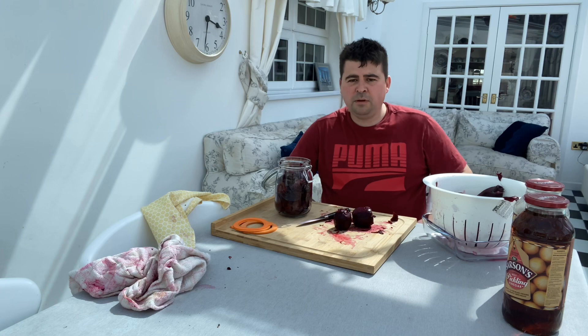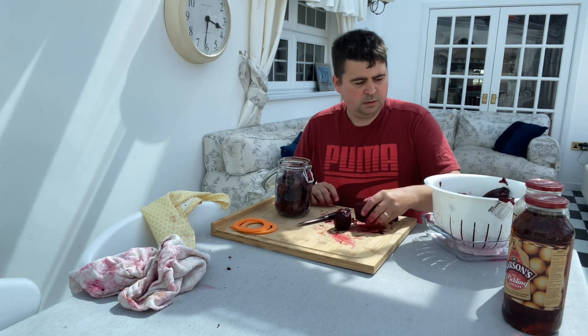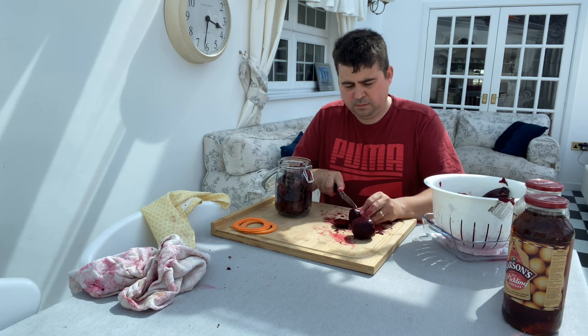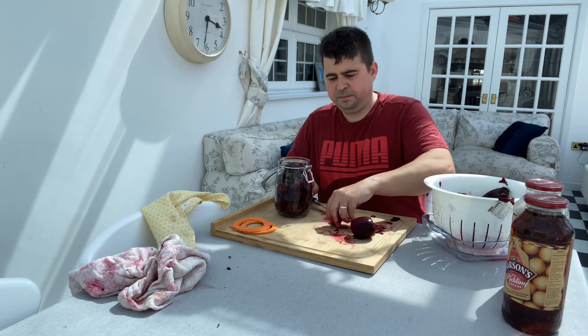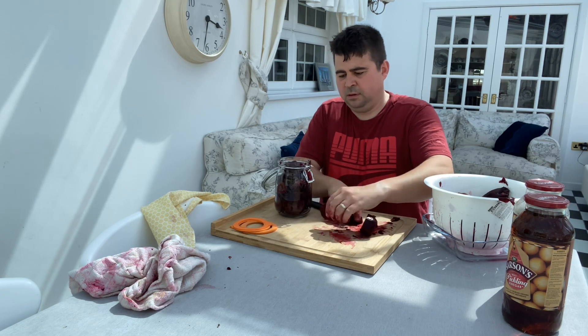Okay, here we are at the grand finale. We let our beetroot cool off, we peeled it — the skin just rubs off in your hands. So what we do now is chop them up and throw them in your jar, just pack it right to the top.